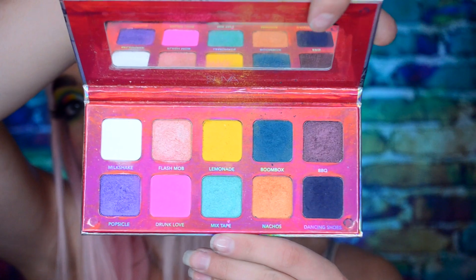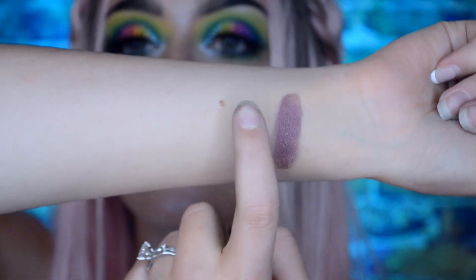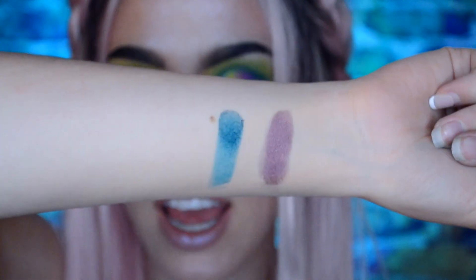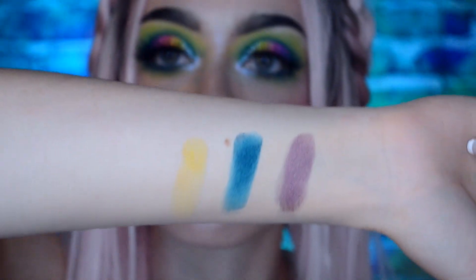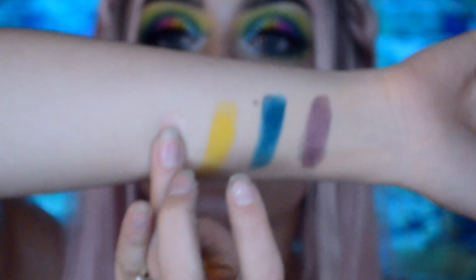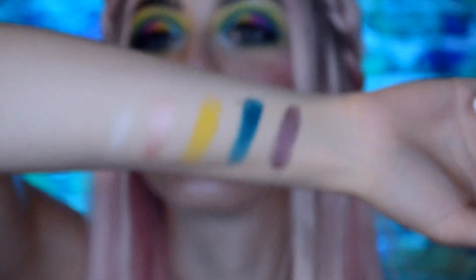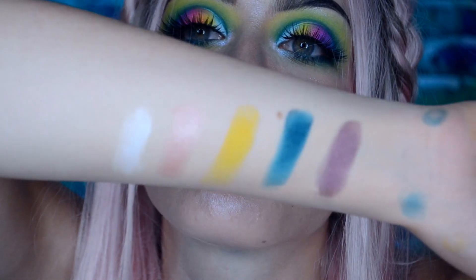We're gonna start with the top row. This is Barbecue which is a purpley shimmer. This one is Boombox, a turquoise matte. This is Lemonade — you can't really see it in this light, but if I lower the light you can see it's a yellow matte. Flash Mob is a pinkish shimmer. Last we have Milkshake, just a matte white that's gonna be hard to show on my skin. That is row one — here's lower lighting and that's brighter light.